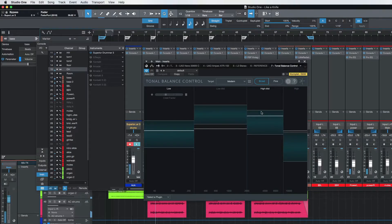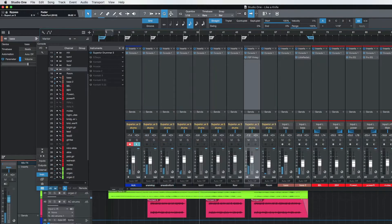Bass looks great. Low mids — I'll probably turn those guitars up a little bit in the mix. In the verse where we have that pick guitar coming in, everything looks perfect. So you can tell — Tonal Balance. Check it out.